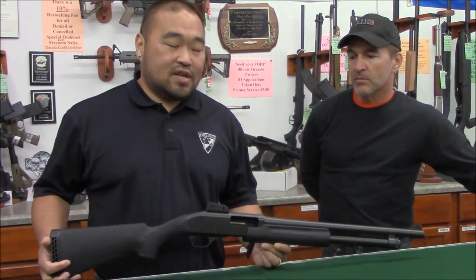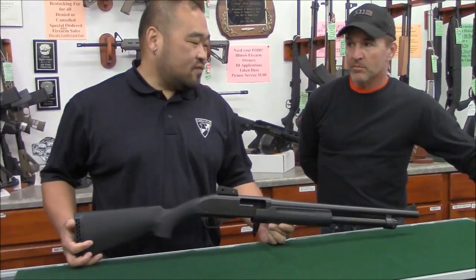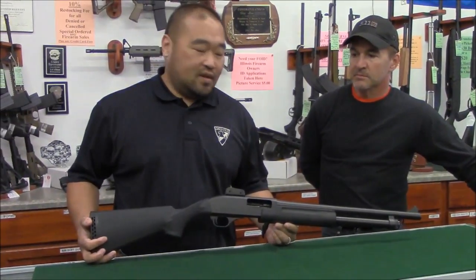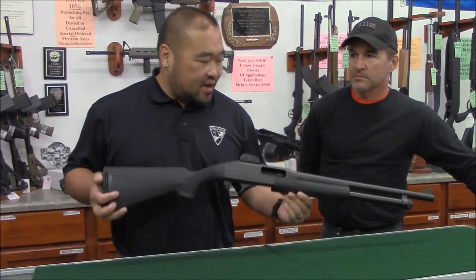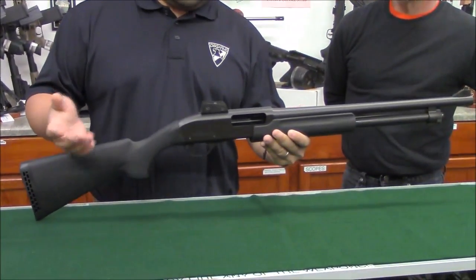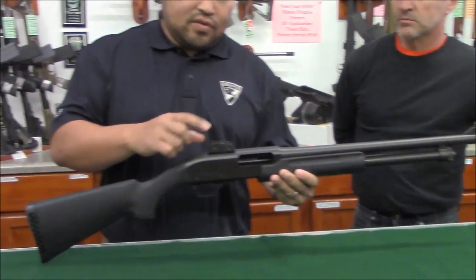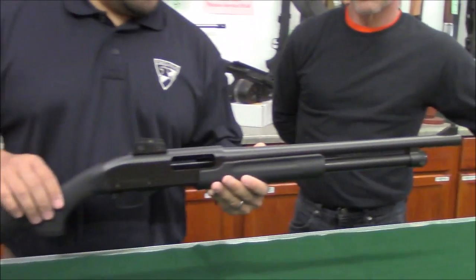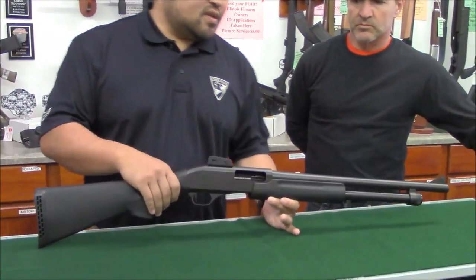We're here at First Class Firearms with Pete, and we're going to go over the disassembly of the IAC Hawk 982. The difference between the 982 and the 981 is that the 982 comes with gold spring sights, as you can see.